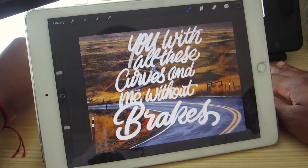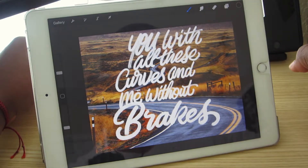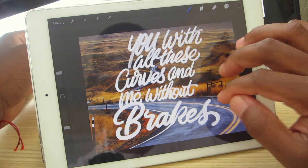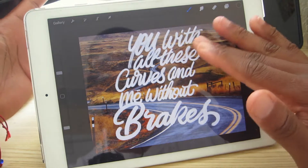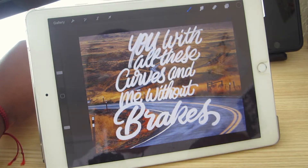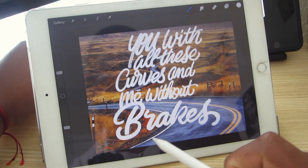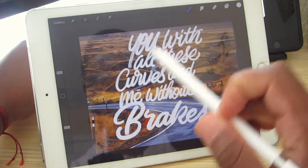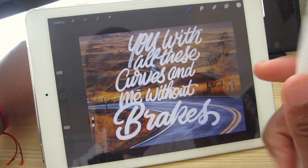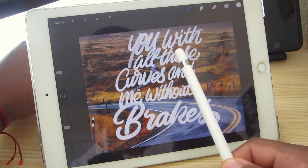So if you couldn't tell, I've been spending quite a bit of time in Procreate these days. This piece I'm going to be doing for Fly By Friday. This is a piece that I did early on in Procreate when I was really getting a handle on the program. I'll admit, I do not like anything about it at all. What I dislike about it is the layout — it was not really thought out. I just liked the quote and it wasn't really thought through.